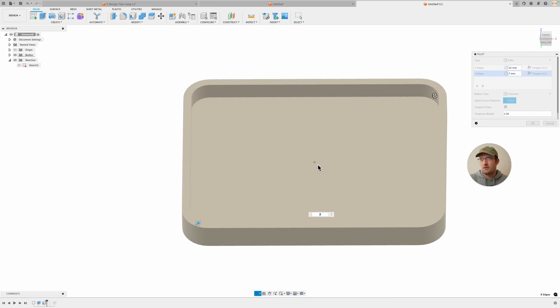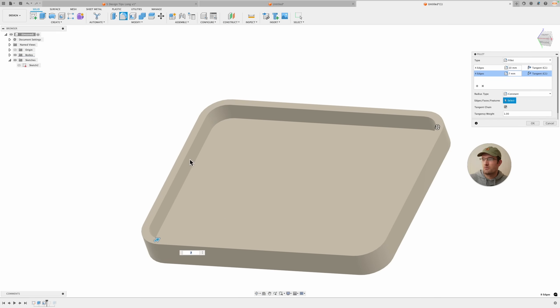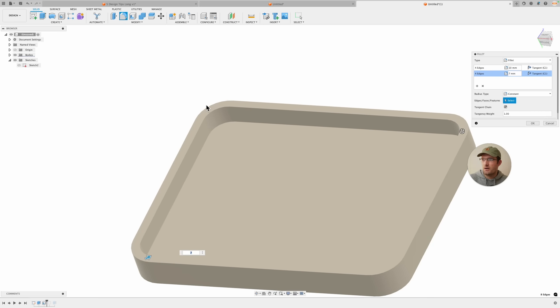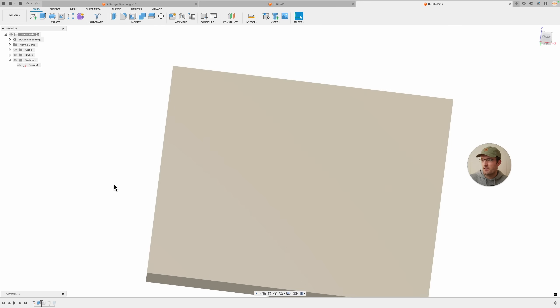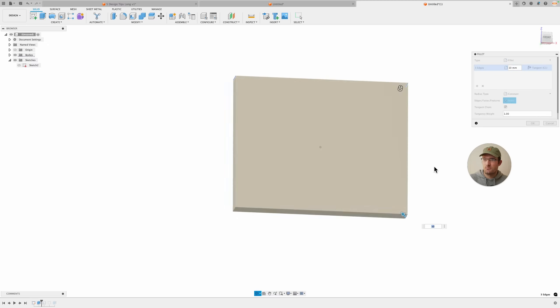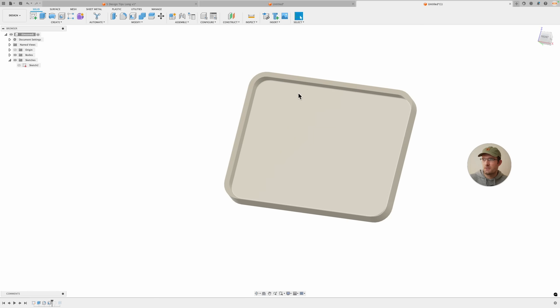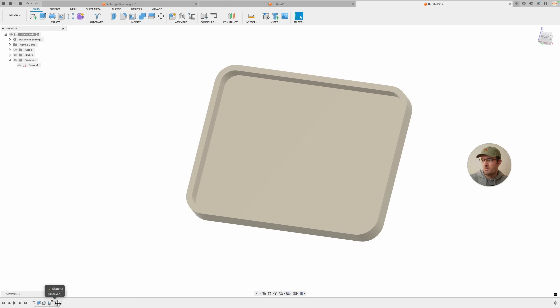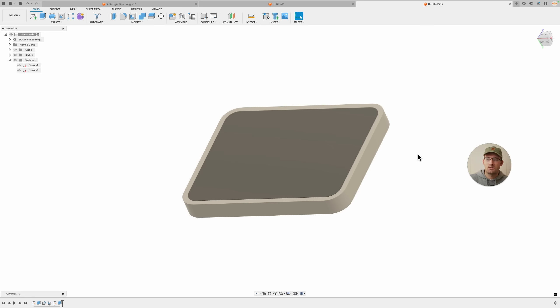That's something that took me too long to learn. The formula is: outer radius minus wall thickness equals inner radius for uniform wall thickness. Or, you can forget all about that and just add the fillet before you do the shell and it'll calculate it for you — which is probably the better way. But there may be situations where you can't use a shell, so knowing the formula is still useful.